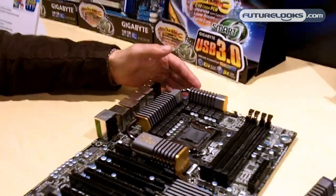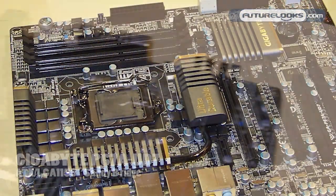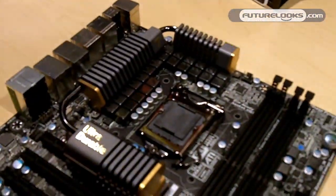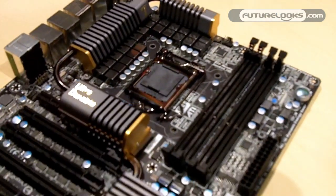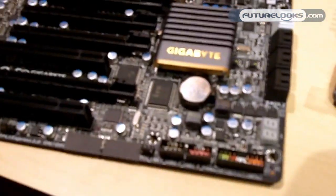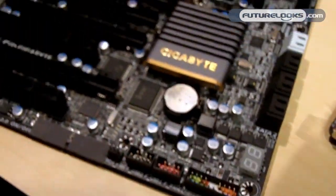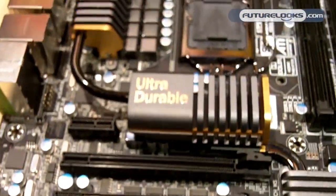So really excited. This is our higher-end UD7 motherboard. As you can see, this has our gold color scheme with a black PCB. This features a full 24 phases of power, just like our UD9 motherboard. This will be our fullest featured motherboard for this series. I can't talk about when it's going to launch, but we're excited to see it.